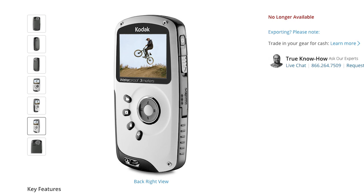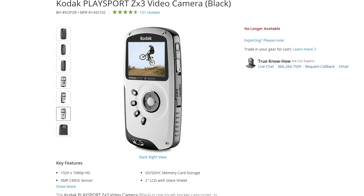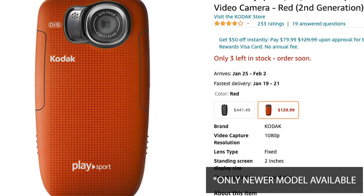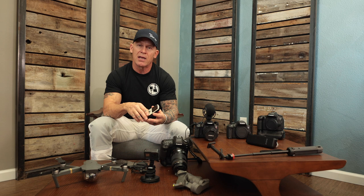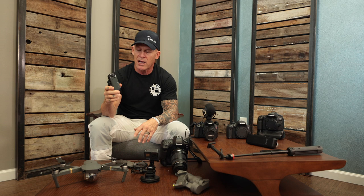One of the biggest complaints I was getting about my videos was sound quality. Even though it shoots 1080p, sound quality is not going to be very good on a little small device like this. It's just going to pick up everything — birds, airplanes, lawnmowers, all kinds of stuff. So I eventually graduated onto another camera.